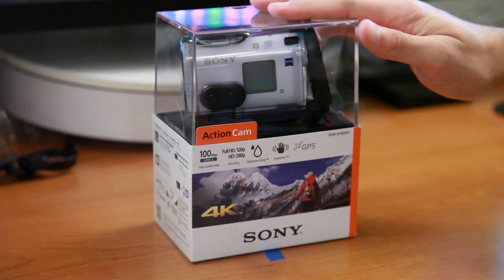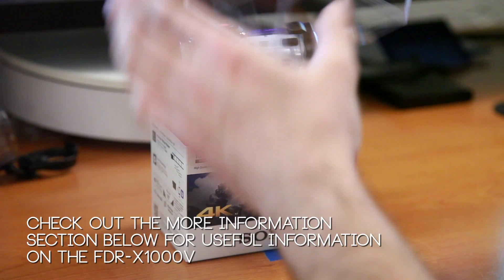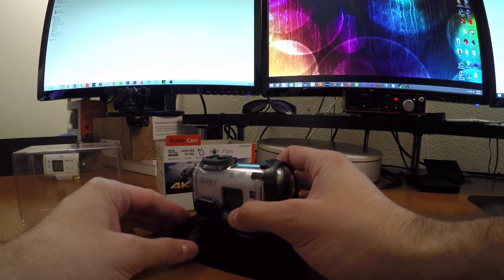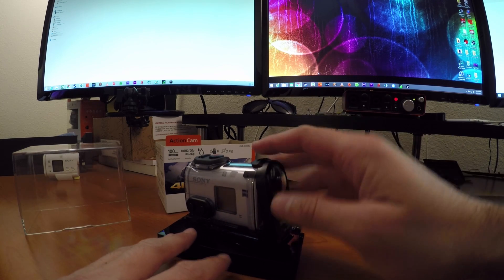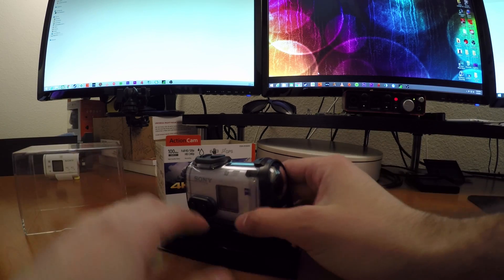We're going to take a quick look at Sony's brand new FDR-X1000V. This is their first 4K action camera, and it does 4K at 30 frames a second, but you can also switch it to 24 frames a second. Even when you're in 4K mode on this model, you can actually switch your viewing angle — from wide at 170 degrees to something more narrow like 120.